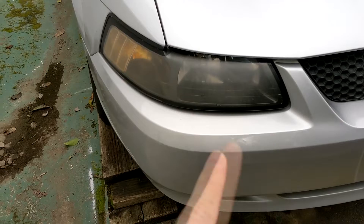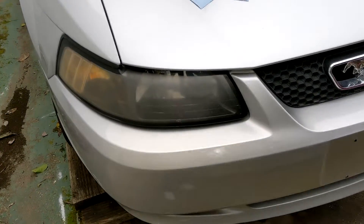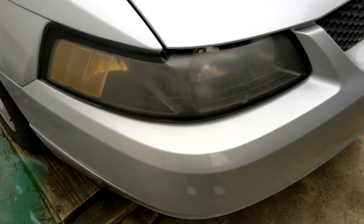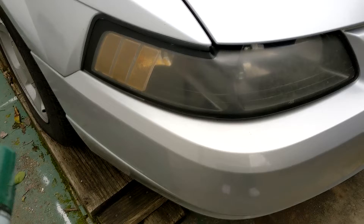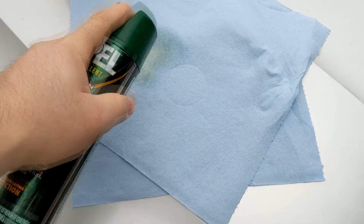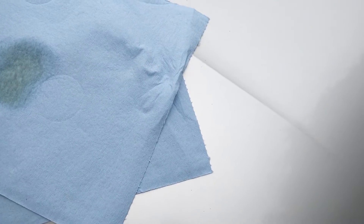That's going to leave the plastic a little bit cleaner and better. Now, you're not supposed to spray it directly onto the headlights because the spray could get on your paint and ruin it, so we're going to spray it onto a paper towel just a little bit and then apply it.